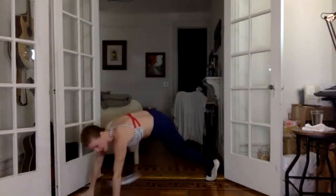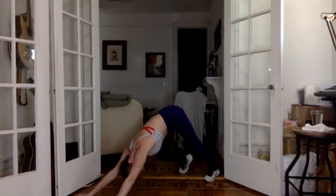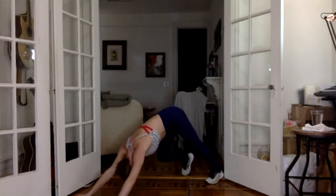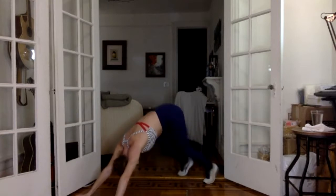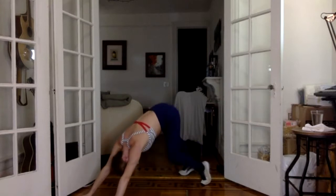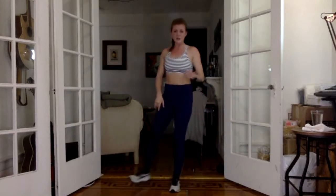Last one. Downward dog, hips get to the sky. Now press down into one heel and then the other. Roll heels to the floor, lock your hands back, roll up your spine, stand up tall.